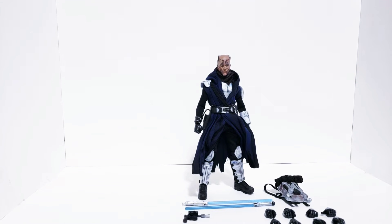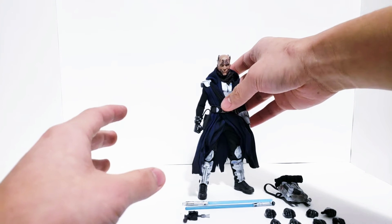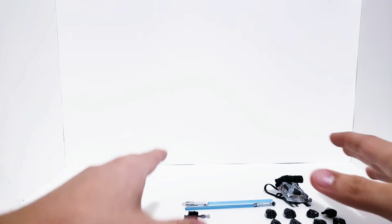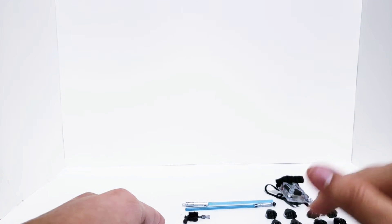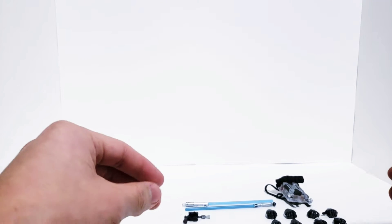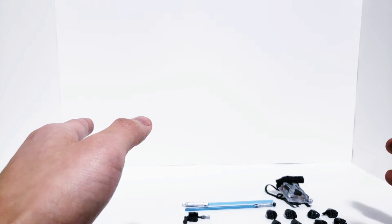We're going to start off with the accessories first as we always do, and then we'll get into the actual figure himself, which I think is a pretty complex little guy. So we're going to set him off to the side and let's look at everything he comes with. I realize you can't see everything on camera — some of the hands down here are a little bit blocked off by the edge, but we'll look into them.